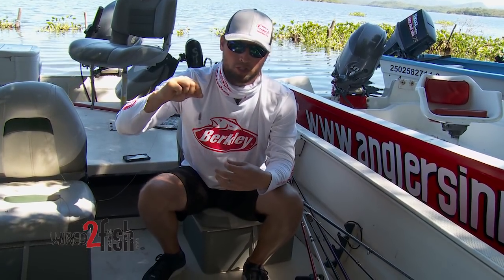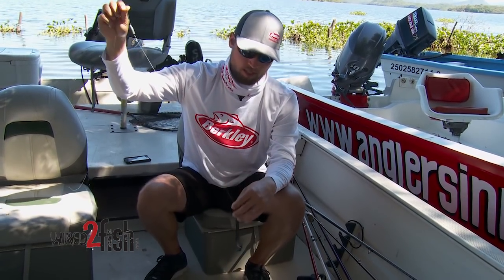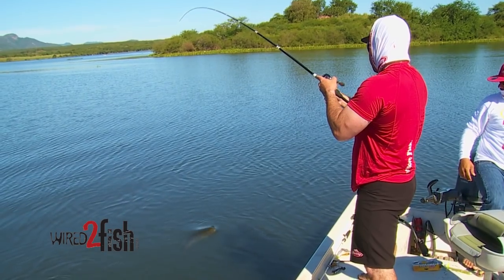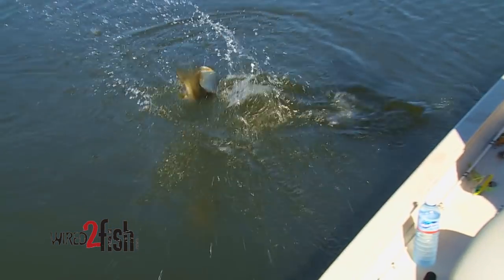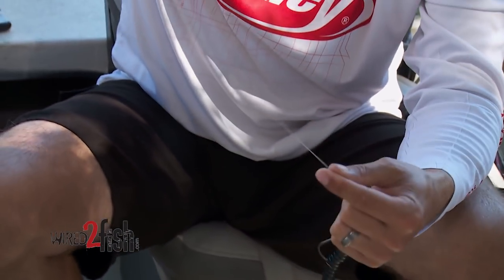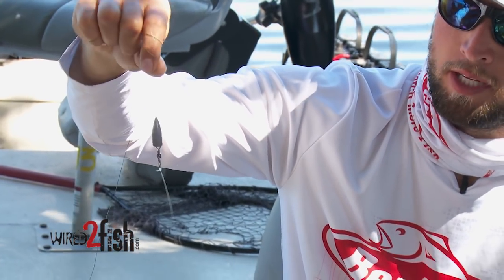The next way to rig it — I like this when I'm covering water and there's not as much brush to get snagged in, more just rocks specifically — this is gonna be a Carolina rig. Just an old-school way to catch fish, but a technique that really works when you're trying to cover water and use a big bait like the 10-inch Power Worm. Again, a 5/0 hook, 15 to 20 pounds for your leader in 100% fluorocarbon.